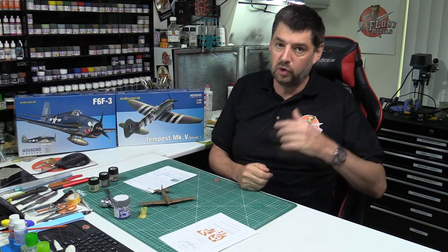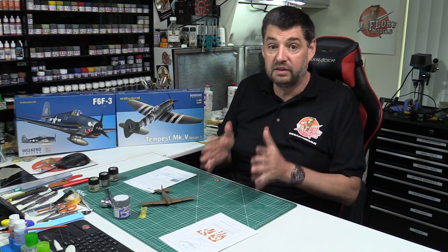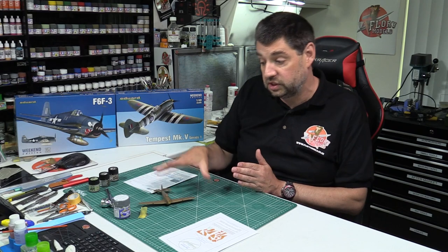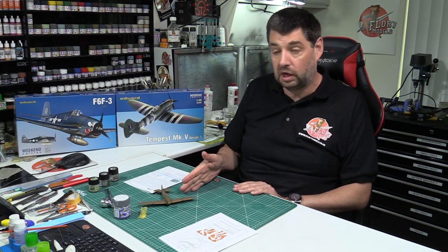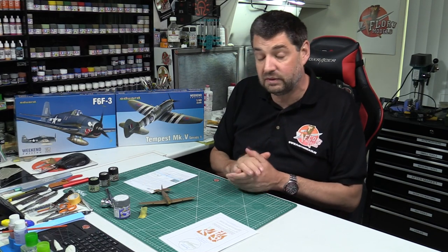Monday is a bank holiday in the UK, so I'm having the day off — there won't be anything on the Flory Models site on Monday. Part three of the Hurricane will go up on Tuesday instead. If you have any questions for the Q&A, please post them in the Q&A area on the forum. You've got two parts of the Hurricane up today, plus two great reviews. Lots of good stuff coming up — so until Sunday night for the auction, or Tuesday if not — happy modelling, take care!